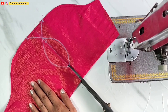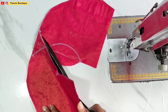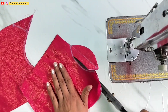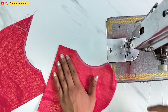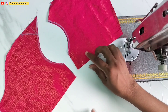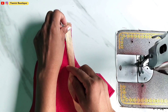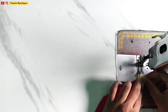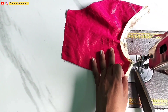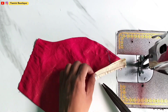Now we have to cut it. We will cut it as required.